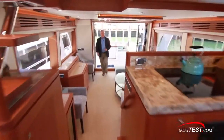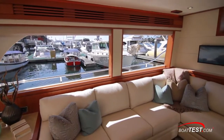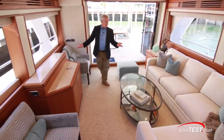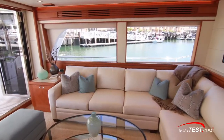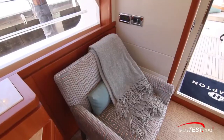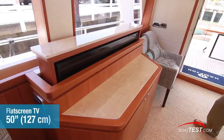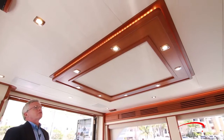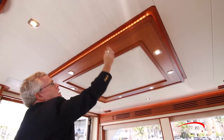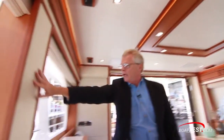Beautiful salon area. High overhead at 6 feet 9 inches, and look at these huge windows which give us great visibility all the way to the horizon even from the seated position. The furniture is all freestanding, consisting of an L-shaped sofa on the port side wrapping around a freestanding table, and two chairs on the starboard side, plus a storage credenza that houses the flat-screen TV. The materials include African Macquarie Cherry wood, recessed lighting above, LED lighting underneath, and designer fabrics on the overhead and on the bulkheads.